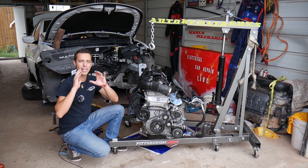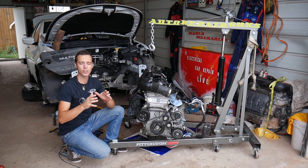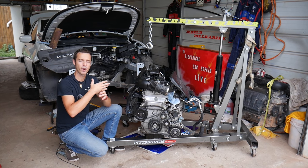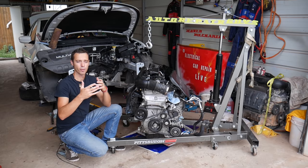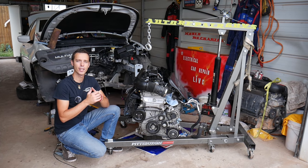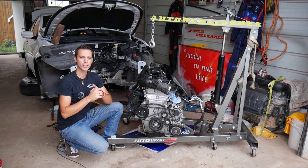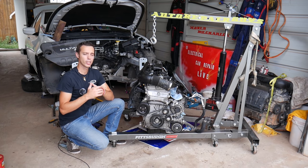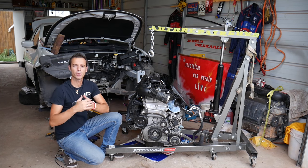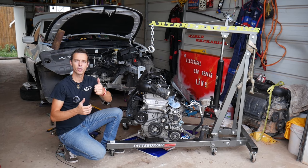This video can save you hundreds of dollars, because sometimes when the purge valve is bad or you have a vacuum leak, it will tell you that you need an oxygen sensor or mass airflow sensor. You spend hundreds of dollars when all you needed was a little hose. We have more than 200 videos on every car we get at the shop — our mission is to save you as much money as we can, so please subscribe and like the video.